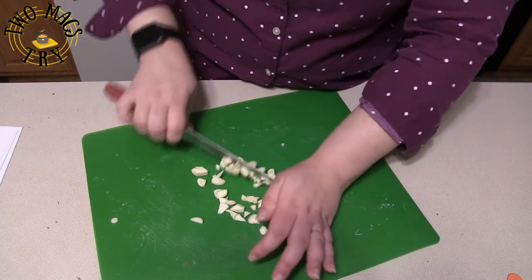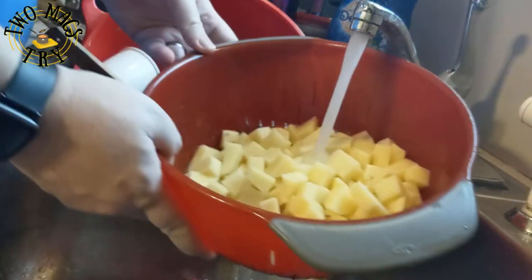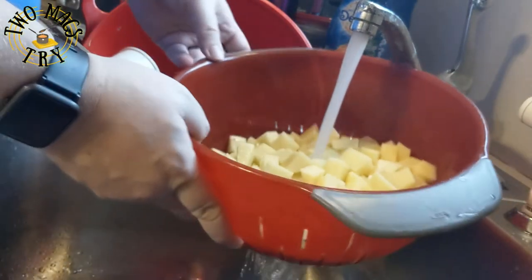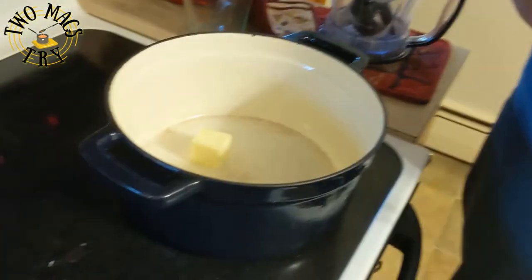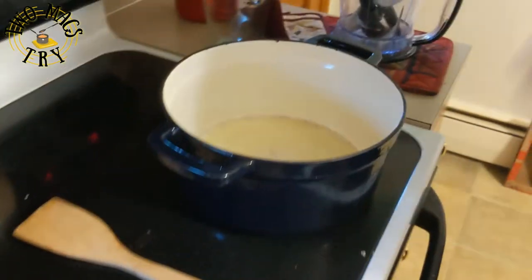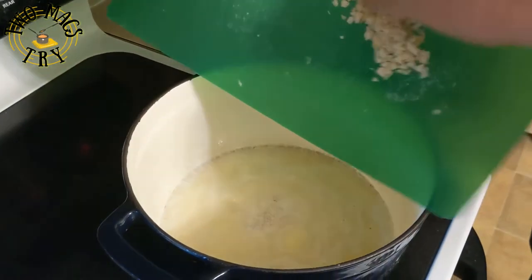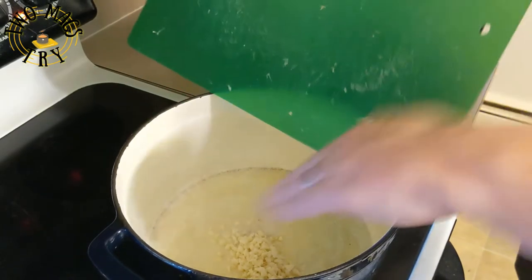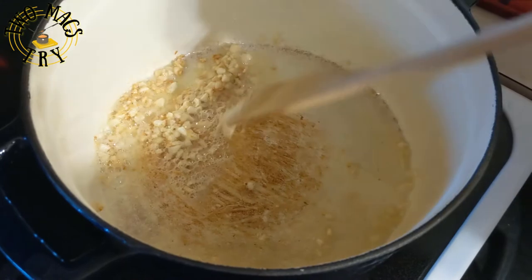In a colander, rinse the potatoes under cold water until the water runs clear, then drain thoroughly to remove the starch. Melt four tablespoons of butter in your Dutch oven, then add your garlic and cook for about three to four minutes until it's sticky and a straw-colored texture.